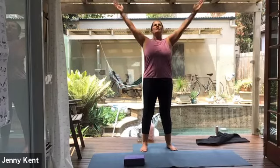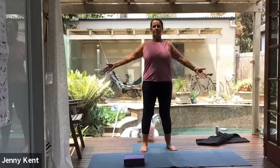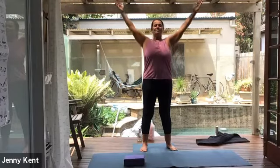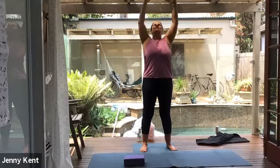Let's release our hands. Inhale, lift our arms up. Lift our chest and raise our gaze. And exhale, bring our arms back down. Inhale up, and exhale, bring your arms down. As you inhale, opening up the chest, lifting your chest, lifting your gaze. Some nice, gentle movement into your shoulders.